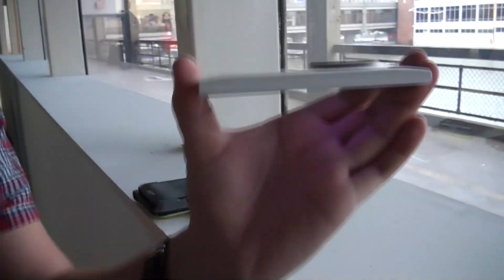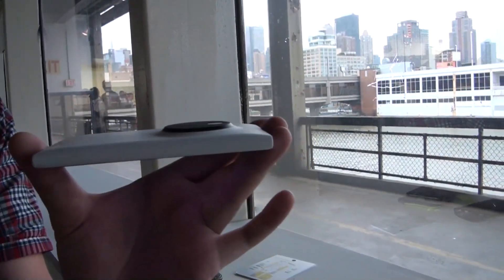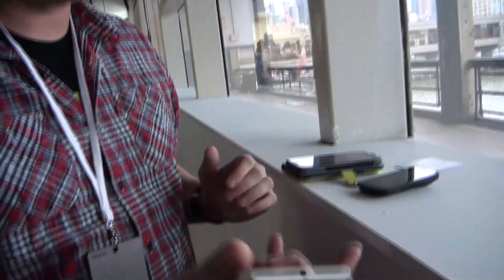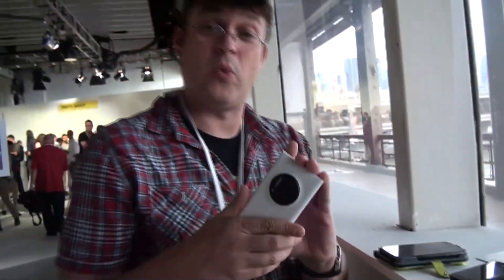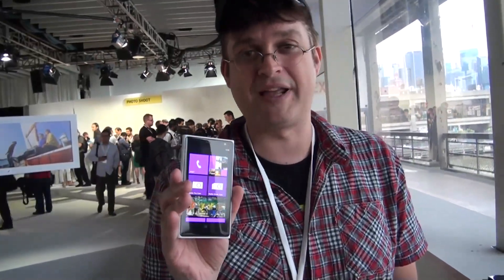Absolutely brilliant device, and I love the build quality once again. Look how slim it is. If you compare this to the Nokia Lumia 920 — well, unfortunately they're not revealing any specifications in terms of weight and how thin it is. But I'll tell you one thing: this is a really proper device, and it's setting a new benchmark when it comes to smartphone photography. That's a quick and dirty hands-on first look at the new Nokia Lumia 1020. Sascha from MobileGeeks — thanks for watching.